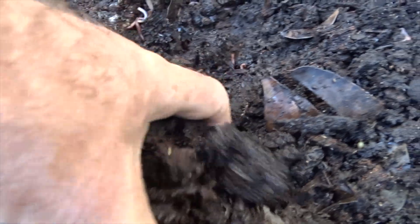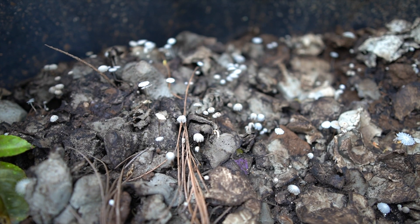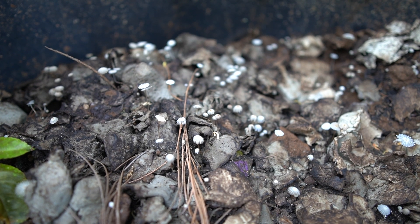Fungi — I absolutely just love it. And I do actually breed it in my worm farms. I teach that in the Worm Wranglers members area, in the intermediate area. It's really, really cool.